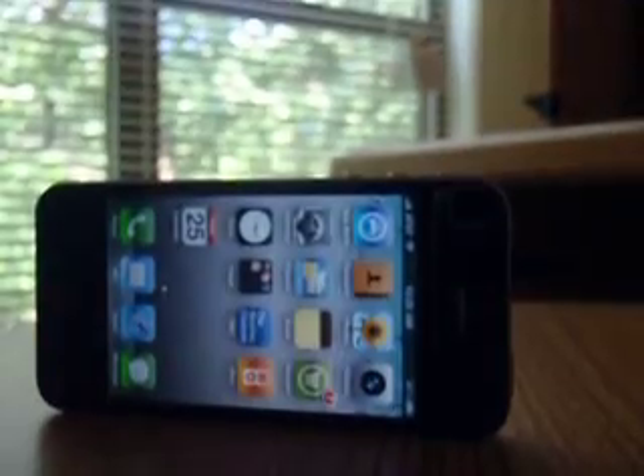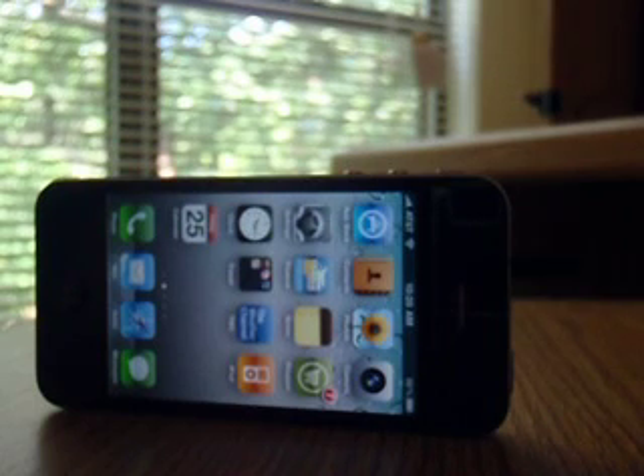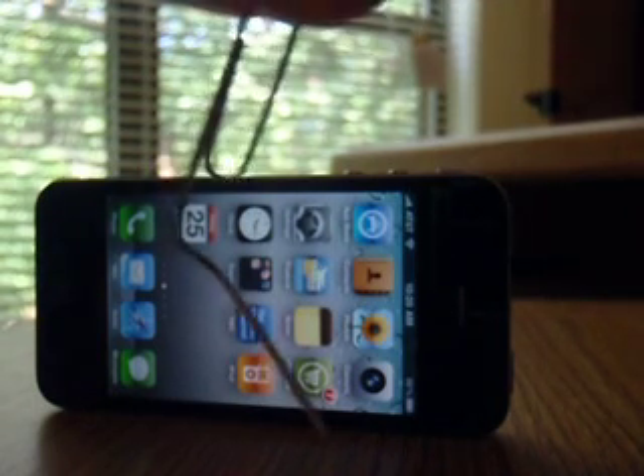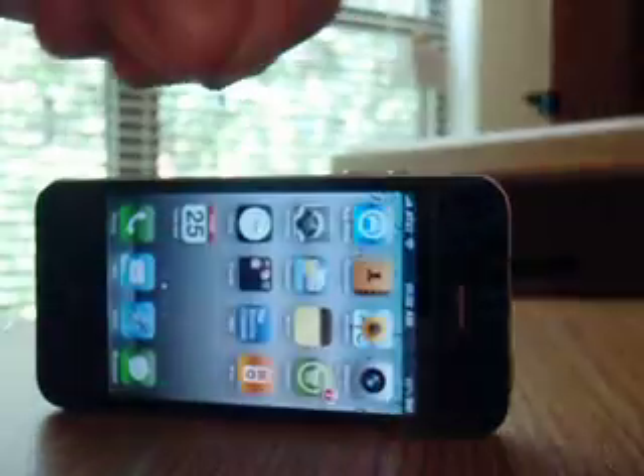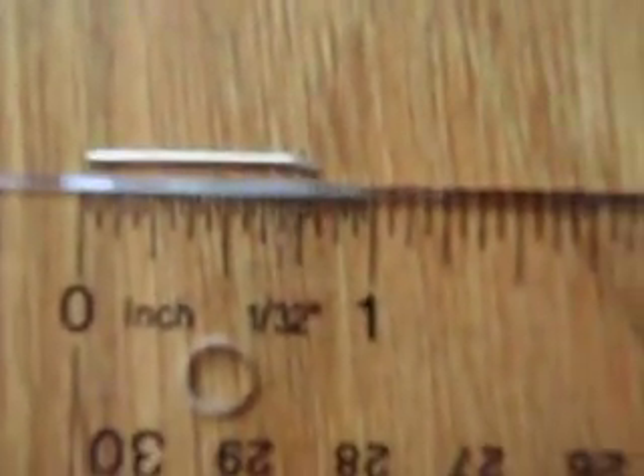Now, what I'm going to do is just take an ordinary paper clip, and instead of using a whole paper clip, I'm just going to use a piece. As you can see, it's not even an inch long.